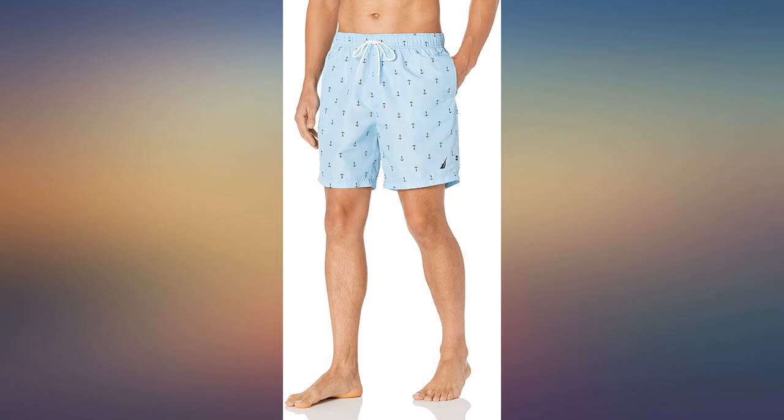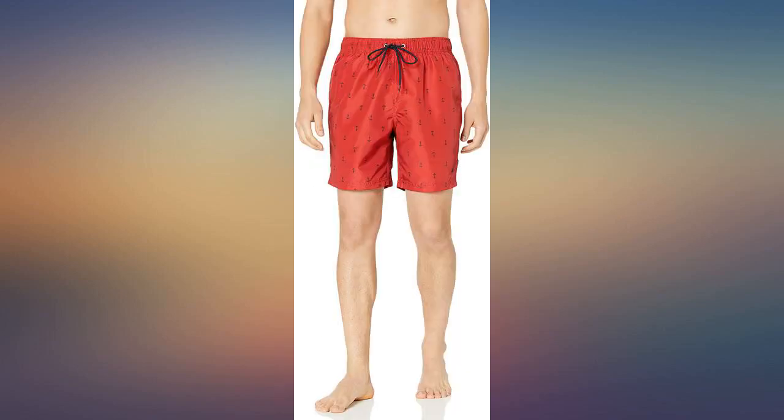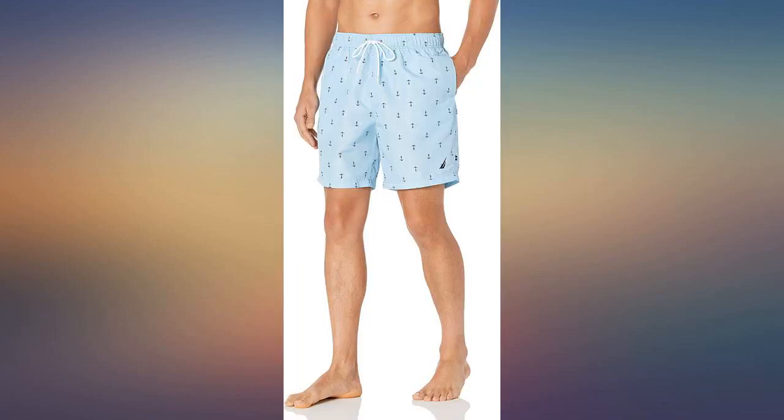These board shorts were a gift for someone. The recipient likes them and they fit as expected. They also look great.